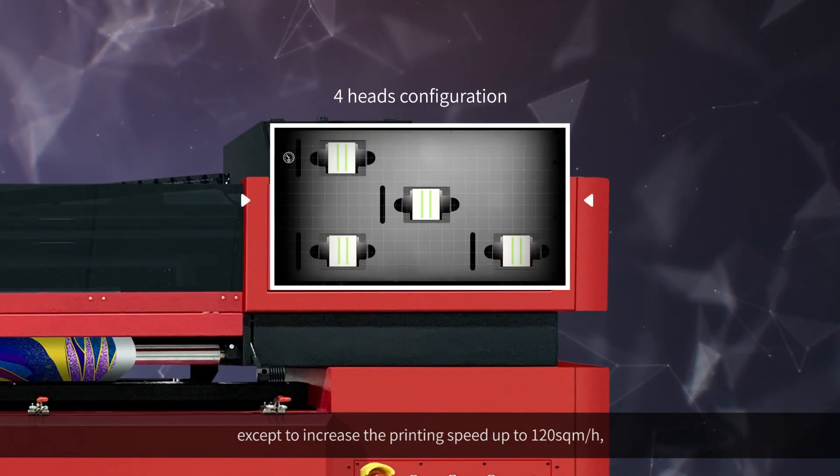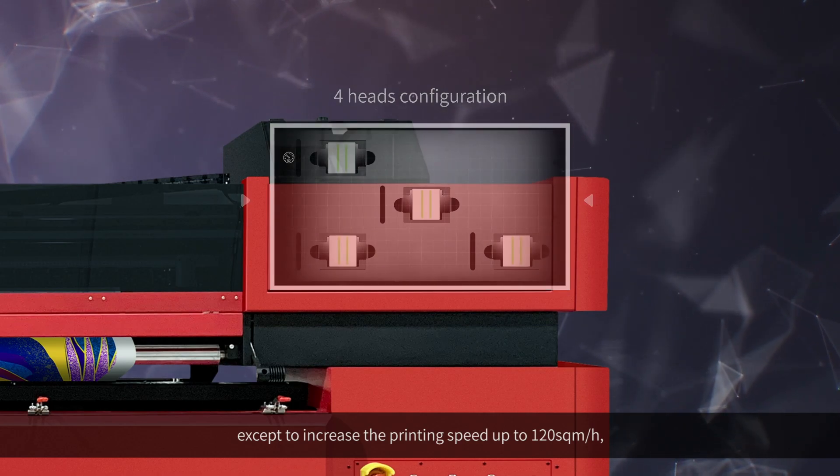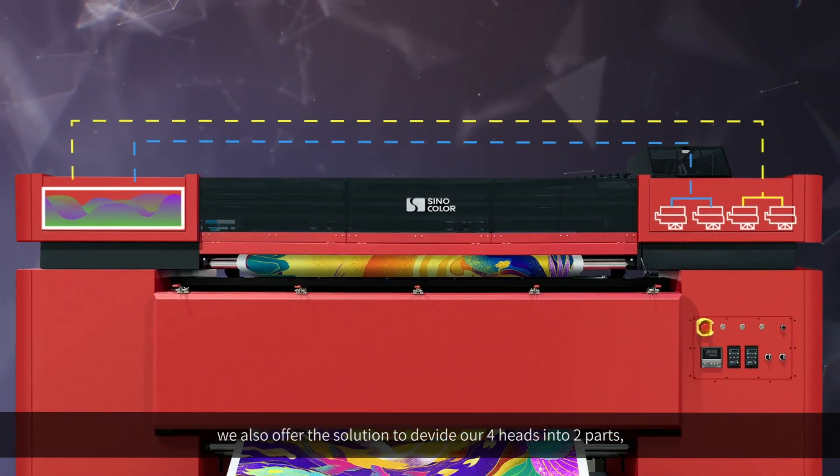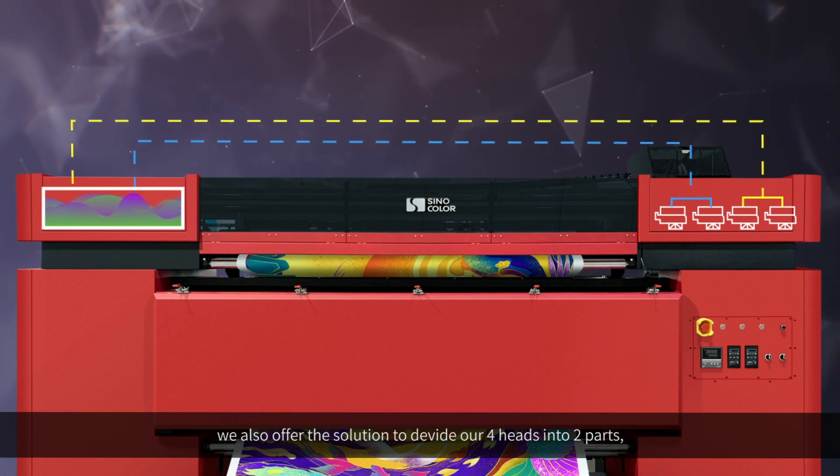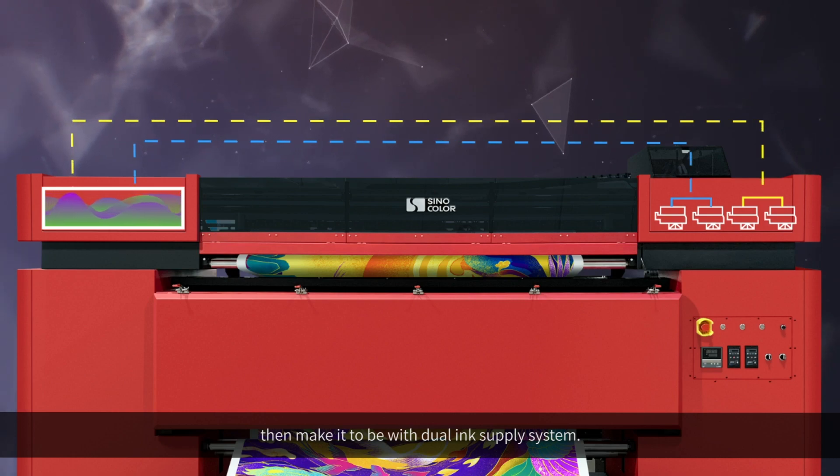When you choose the 4-head configuration, printing speed increases up to 120 square meters per hour. We also offer the solution to divide the 4 heads into two parts and make it a dual ink supply system.